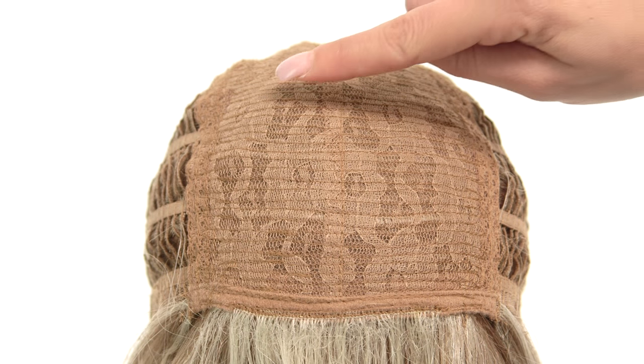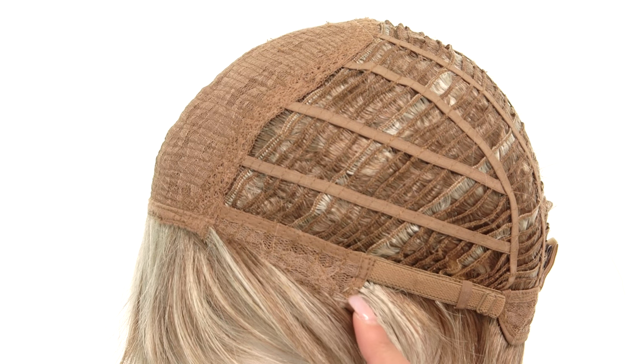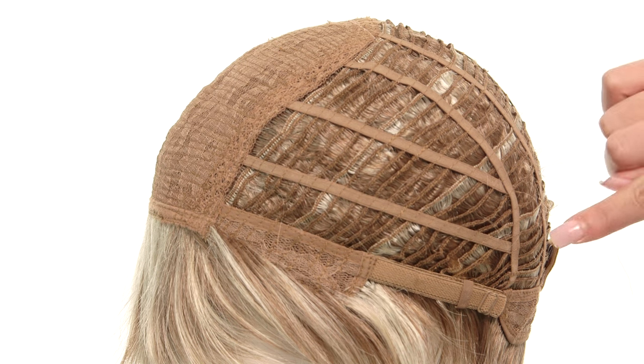The cap features a classic cap construction with a closed flower net top. The ear tabs are also made with the same durable material. The sides and back are open wefting for you to stay cool all day long.